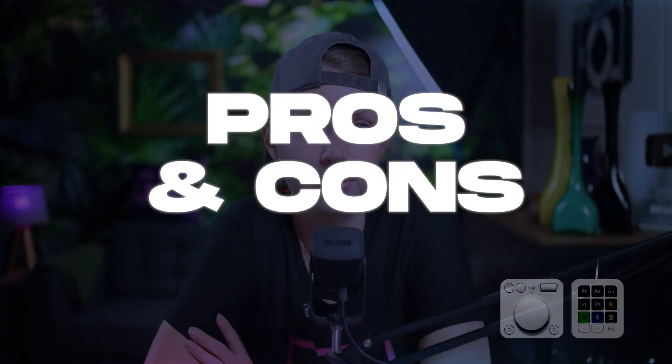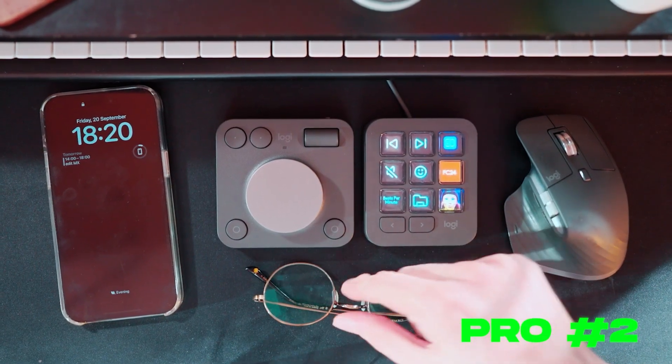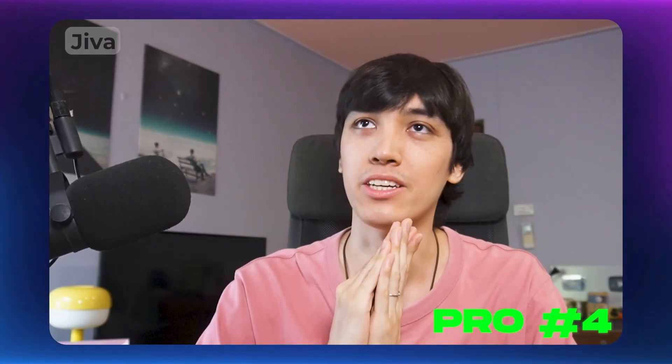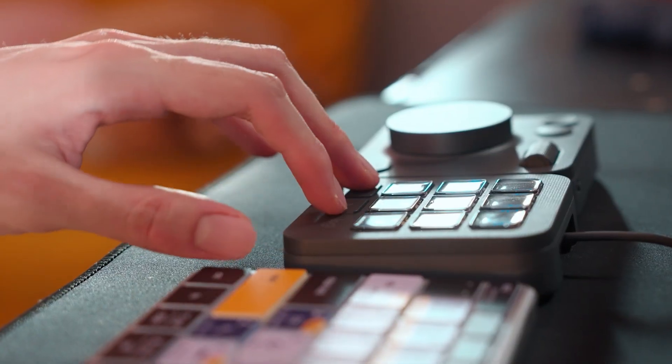Jiva's pros: First is customizability. It also doesn't take up much space on the desk, and the fact that the dial pad is wireless is great — you can use it as a portable controller to control volume or mute even from far away from the computer. Another pro is how much time it will save in the long run. He hasn't even used the full potential of the MX Console yet and is already loving it — it's only going to get better and more useful as he keeps refining his setup.